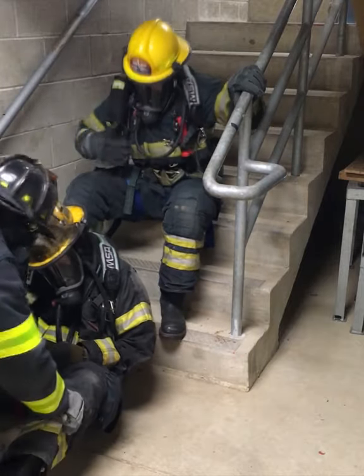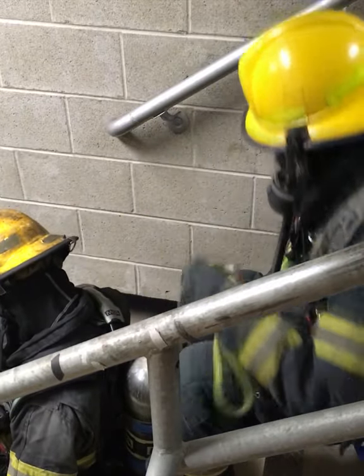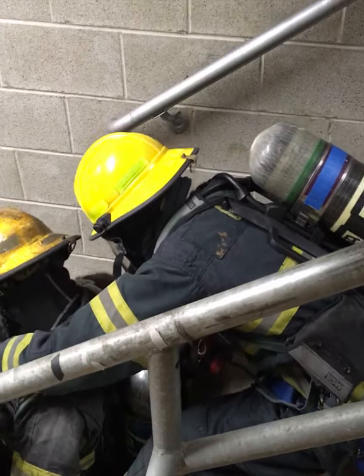Moving a downed firefighter or civilian up steps from below grade is one of the most challenging tasks a firefighter can do. The ARS multi-rescue strap can make this daunting task easier.